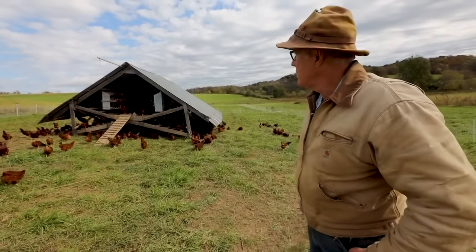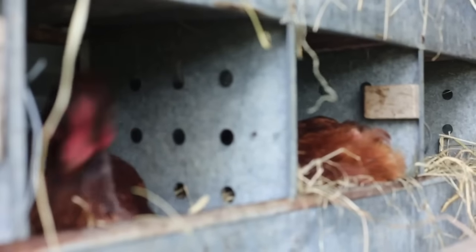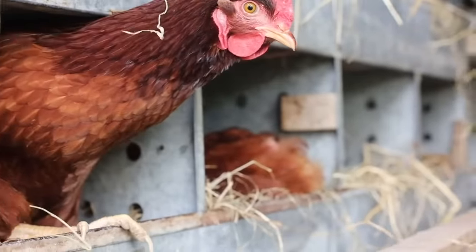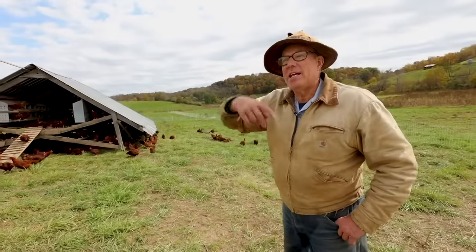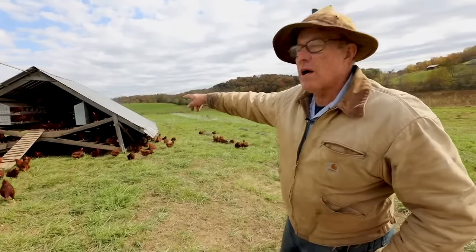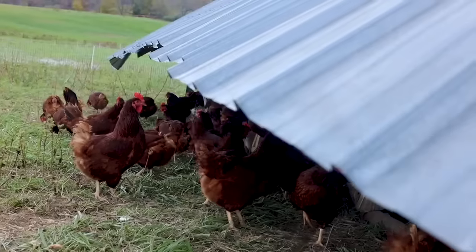Just one regular farm tractor can move it. I can hear people freaking out — there's no walls, what about predators? The electrified netting keeps the predators out. At night, no owls getting in either — the chickens go inside and sleep on roosts. So how many chickens do you have in there? A little over a thousand. Do they stay out here all winter? No — come Thanksgiving, roughly the first of December, they'll go into the hoop houses.